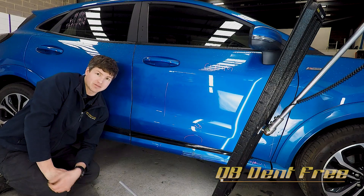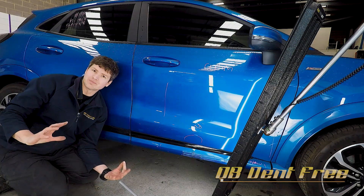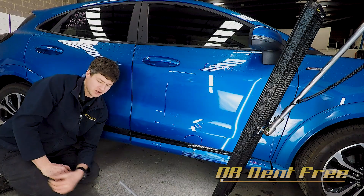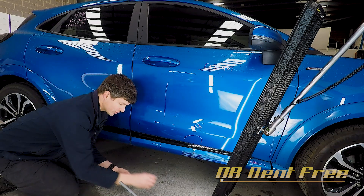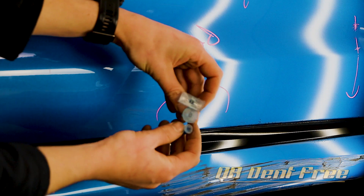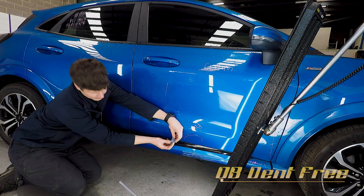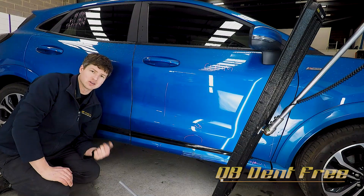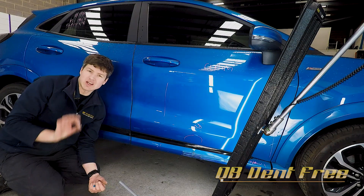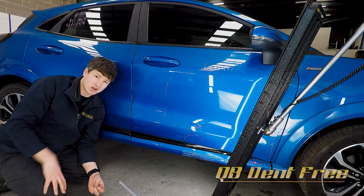Perfect. And just really briefly, that's our process on shrinking down the size of that dent until it's completely vanished. You can see there — three pulls, three different tabs. As that dent got smaller I just changed the equipment I was using, used that slightly smaller tab. Each pull, trying to pull just a small little high spot there.